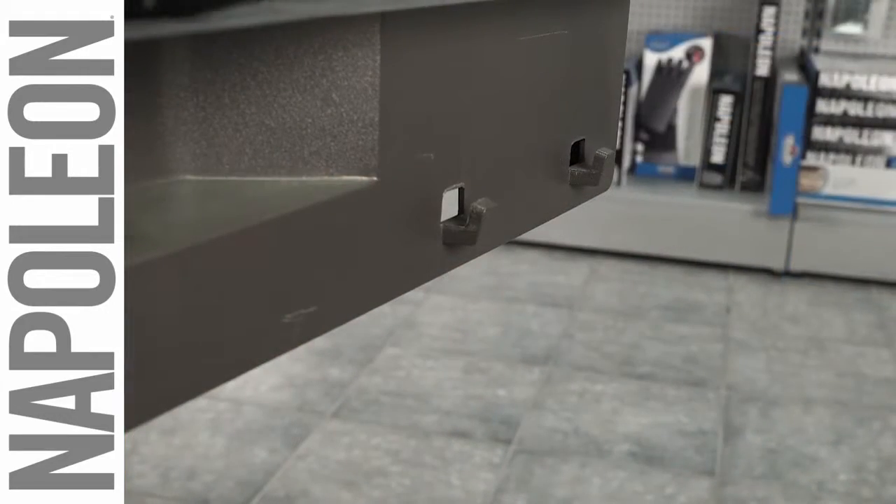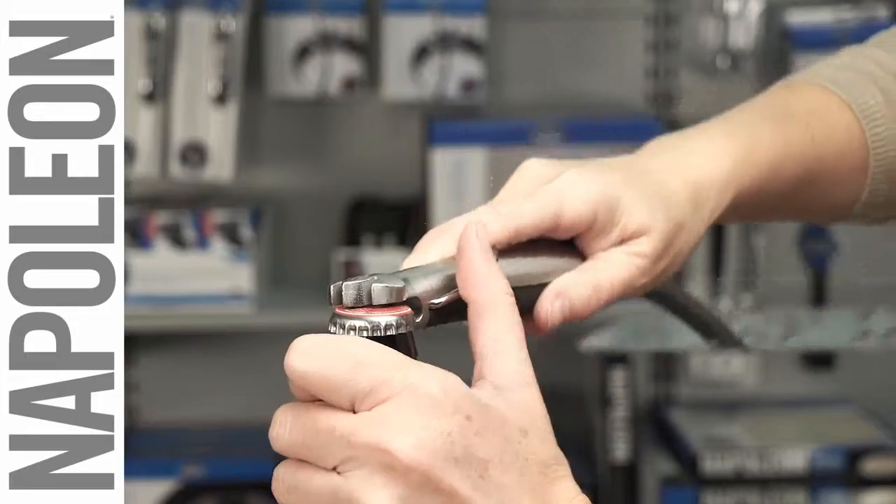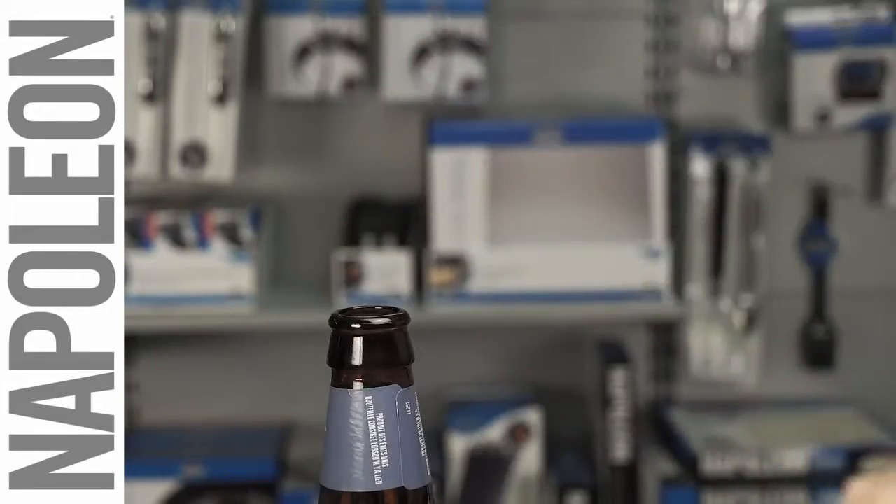Keep your spatula close by hanging it on the grill from the convenient loop. Don't worry about parties either — with a built-in bottle opener, you'll never miss a beat.